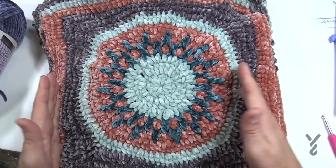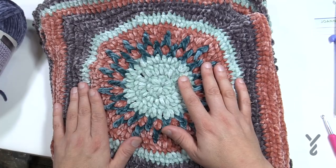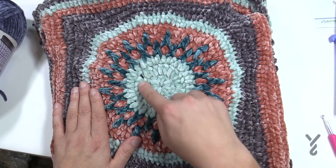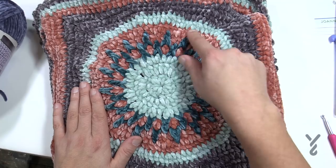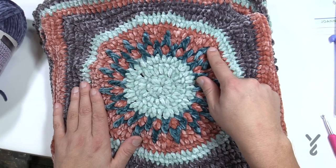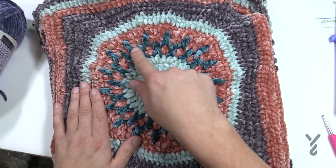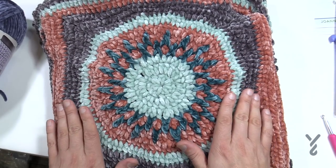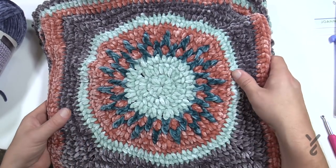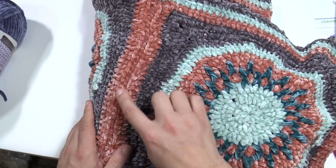The tutorial will show you how to do these squares, and then there are two rounds at the border. You'll need a total of seven Bernat Velvet balls: two soft blues, two terracottas (terracotta rose), one velvet teal for the color burst, and two vapor grays. Once the squares are done, you just whip stitch them together using your terracotta rose.